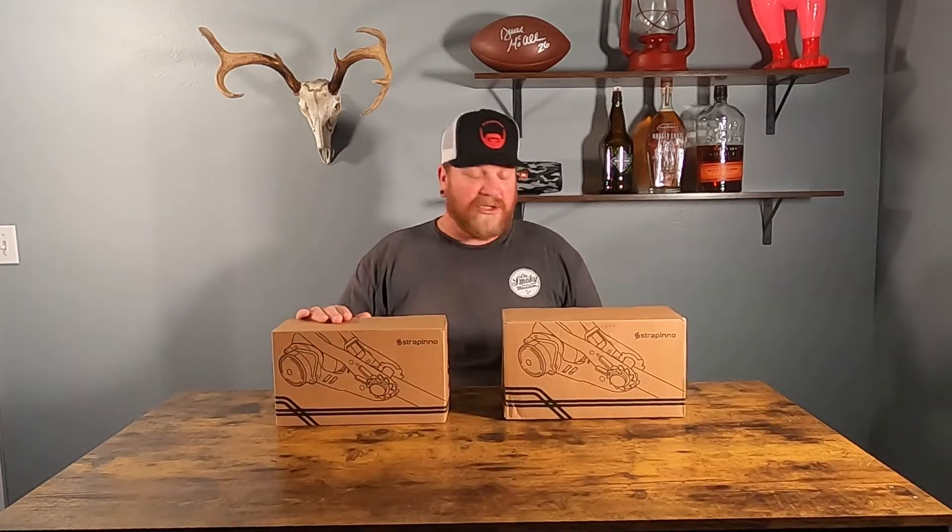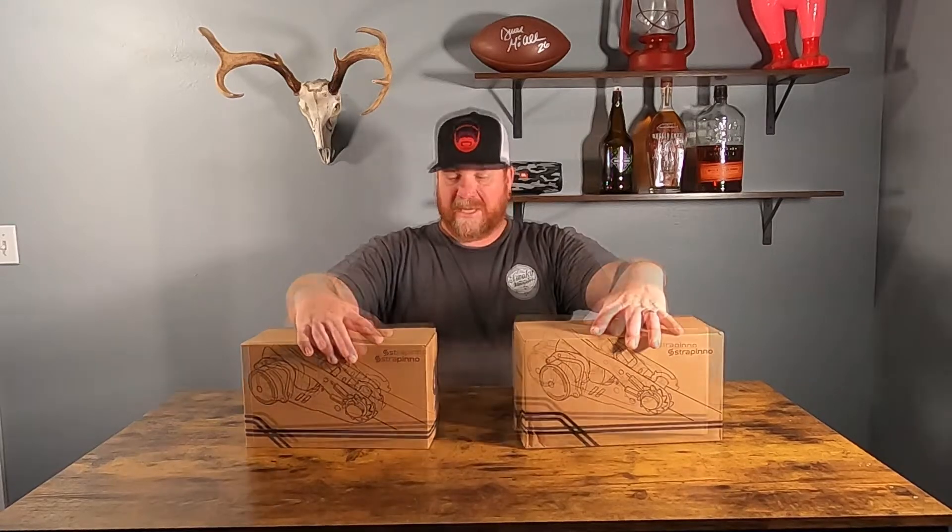What they sent me was two of the two-inch straps and two of the inch-and-a-half straps. So let's go ahead and unbox them and see what we got.